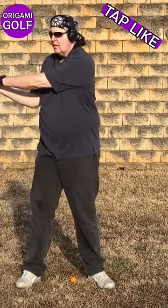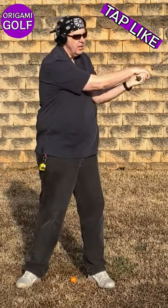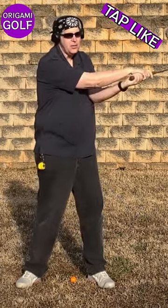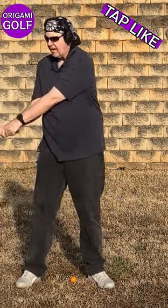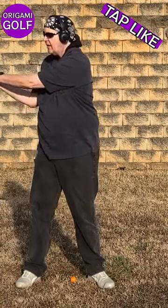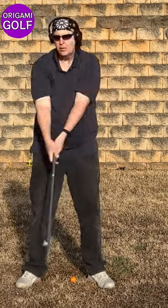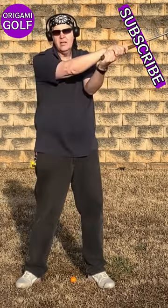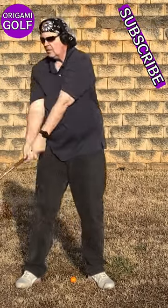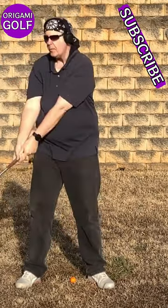Remember, the natural movement for closing is this. Notice, I'm not doing anything with my hands, my forearms, and it closes naturally. If you've decided you've got to use your arms to speed this up, what are you really doing? You're getting in the way of that natural movement. That is not helping.